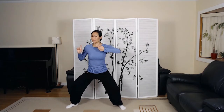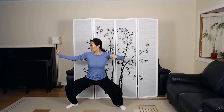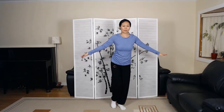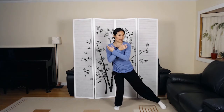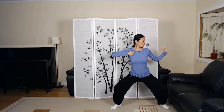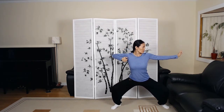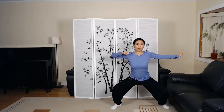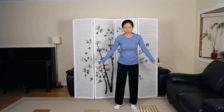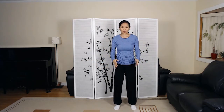Exhale. Reach in the opposite direction. Coming back. Pull the weight into the left leg. Step. Make sure your knees are okay when you're squatting down. When you come back here, feet parallel. Wu Ji stance.